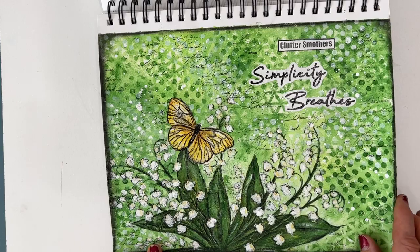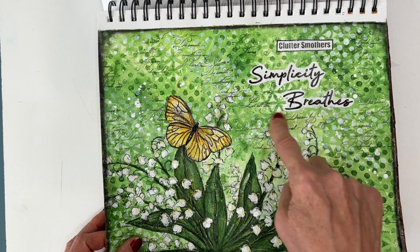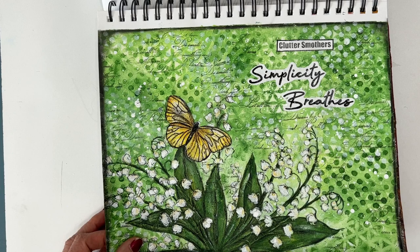If you're liking the sentiments that you see on my pages, many of these are in the sentiment packs that I sell through Ninnies Napkins. I will put a link to those so you can go and check them out, see what's in each package, and maybe find something that inspires you.